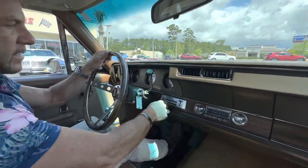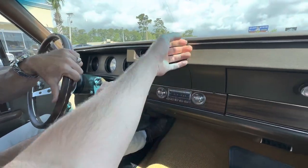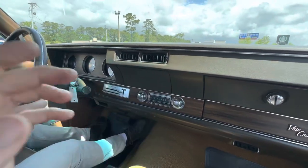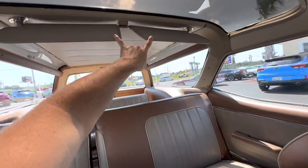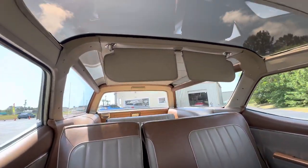Power steering, power brakes. We're going to put the air on — the air is really nice. We had a brand new compressor put on it, and it's serviced. It has been converted to R134. I love the third row seat. I love the fold-down visors in the back — that's pretty cool. I love the triple sky view sunroofs.